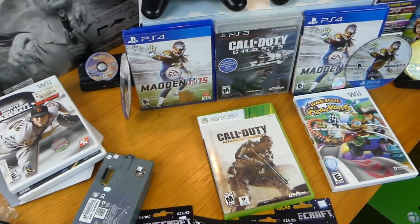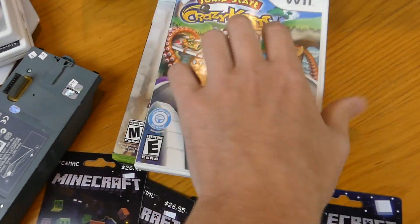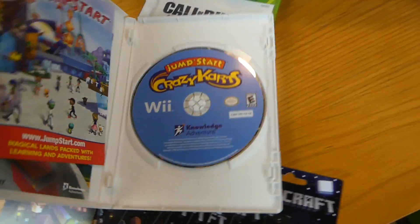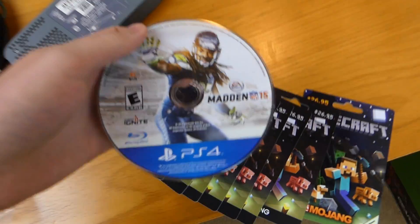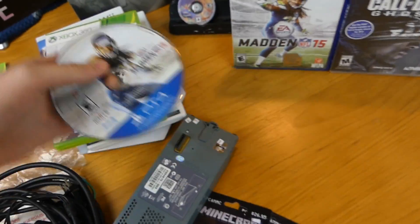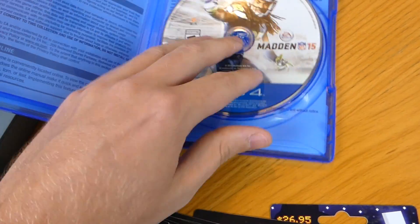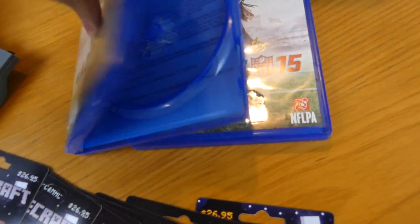Crazy Carts is one of the Wii games — scratches on the top but not the back, so I really want to see if that works. We also have PS4 games — I don't own a PS4 so I can't test them, but they're in pretty good condition. Almost mint condition. Madden 15 for PS4 — I found two copies with cases. I took them out of the cases to show you guys easier.